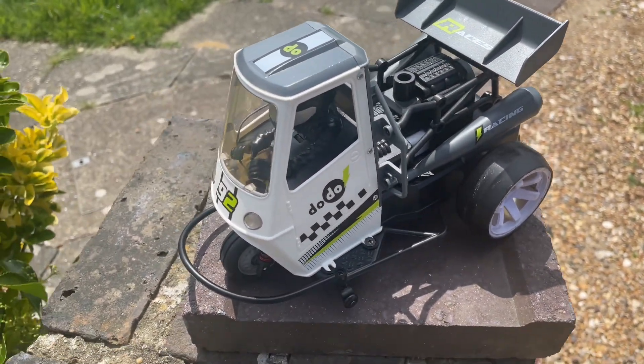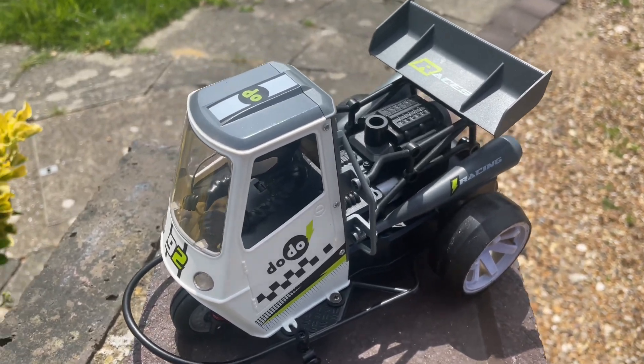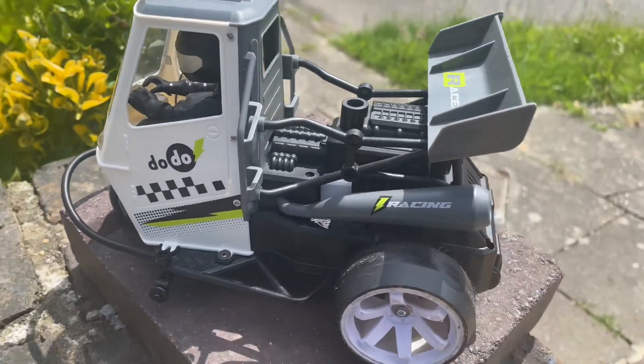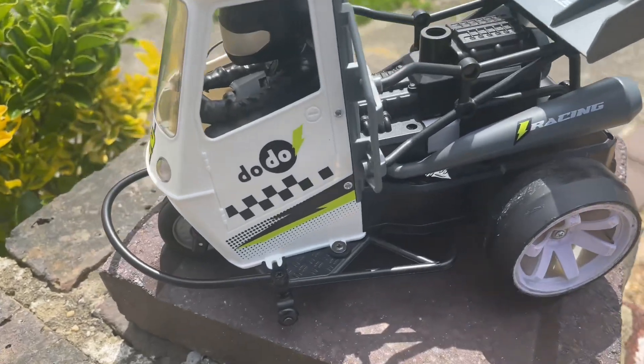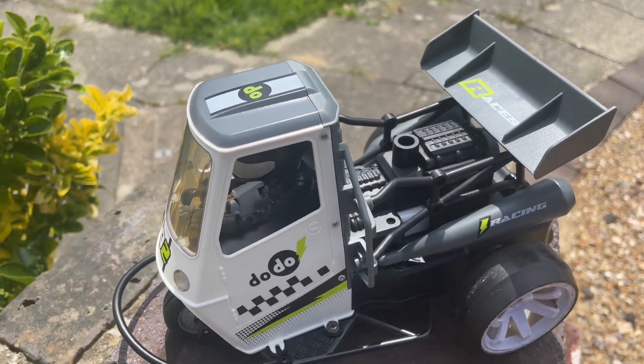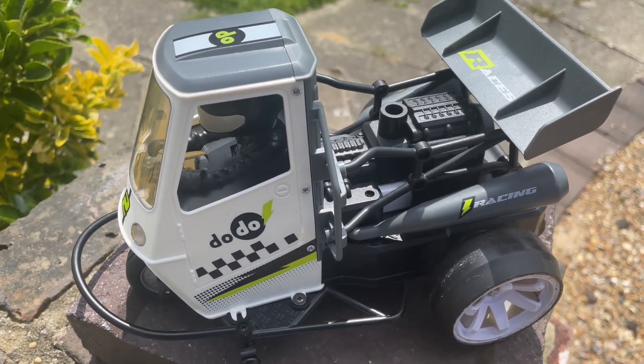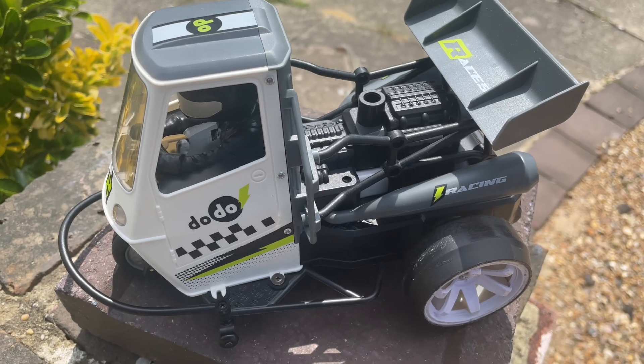There we go — all done, all back together. It's very tight but it all fits in there and still looks normal. Still got drift tires on, but with the amount of go it's got I thought I'd better bring it outside and try it on some tarmac. Bear with me because I'm not the best at driving.